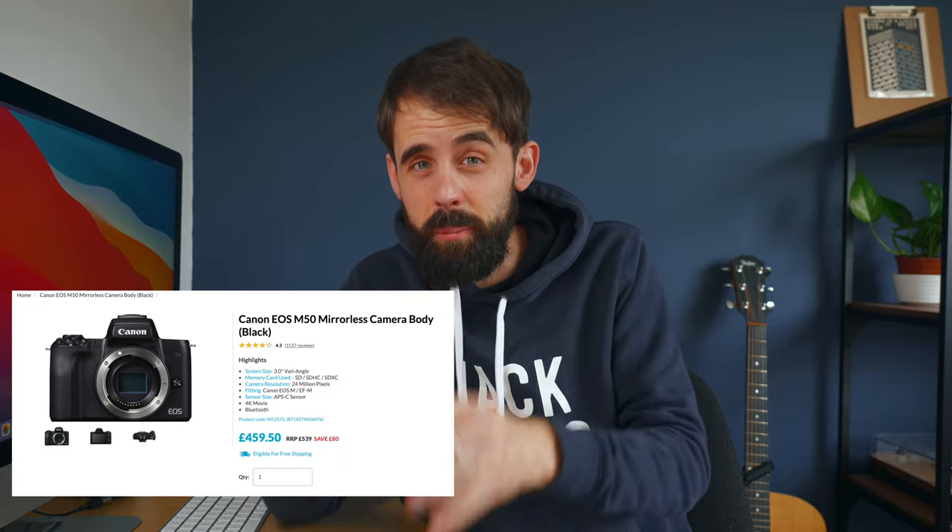Now most people say what they want is something that shoots in 4K and can shoot 120 frames per second. However, the problem with that is that 4K cameras are actually really expensive and might not be the right camera for you just yet.